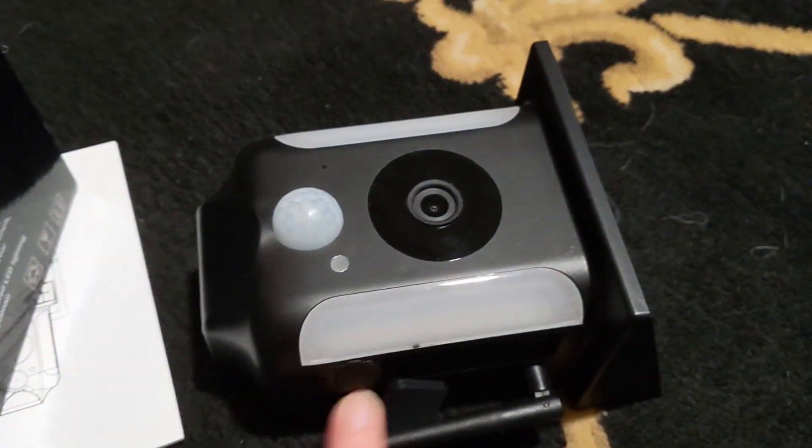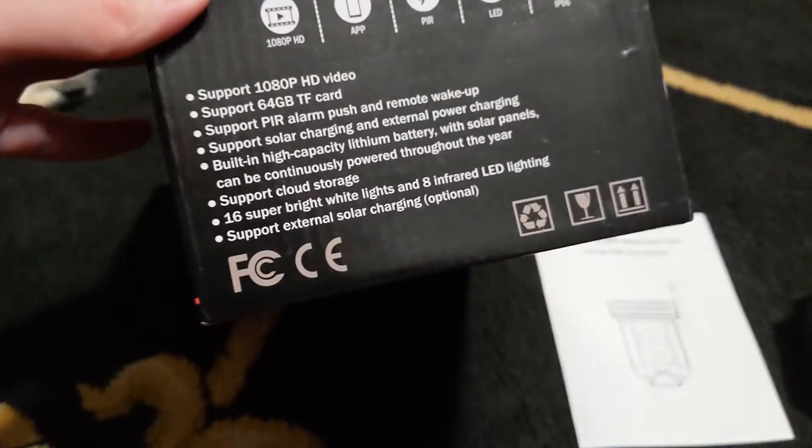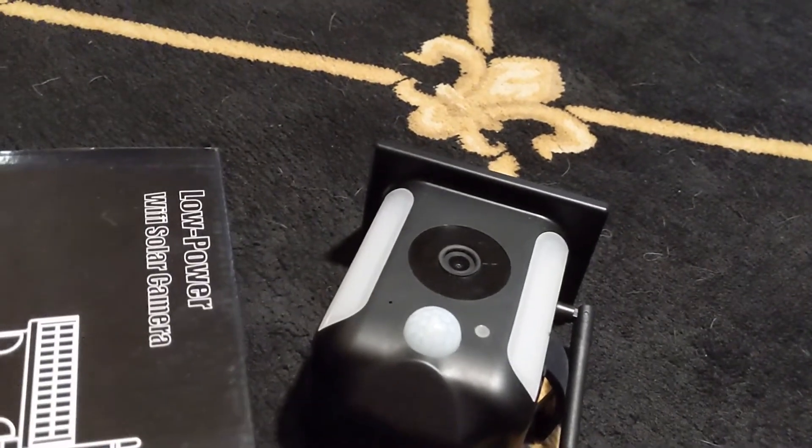It has lights that come on when motion is detected at night. The box doesn't mention it, but it does have two-way audio — you can see the speaker on the bottom.